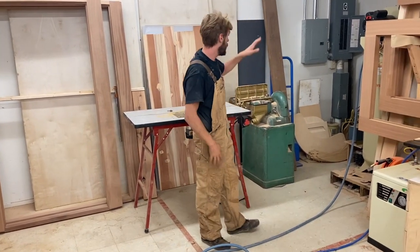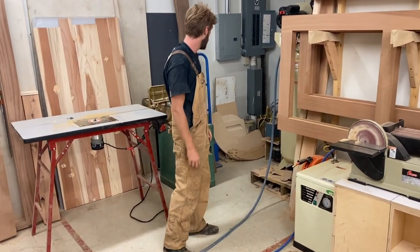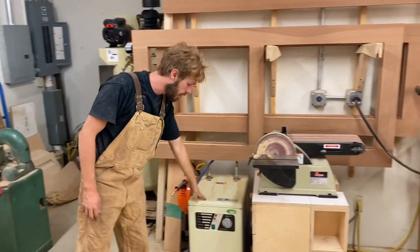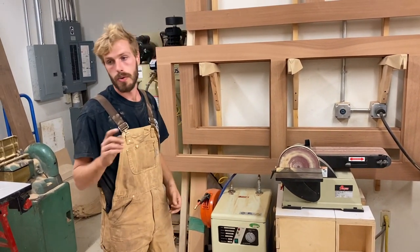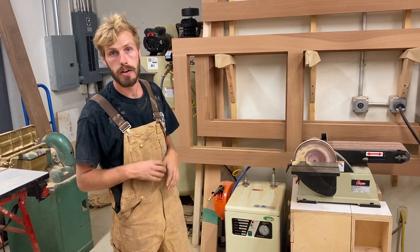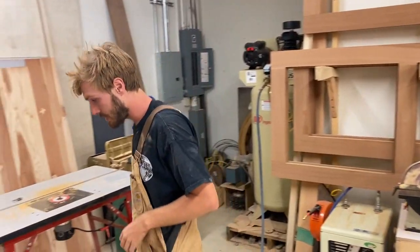Back here I have my Ingersoll 60-gallon air compressor that I have directly piped into this air dryer here. With the CNC, I just want to make sure that all the air going into it to run the tool changer and everything is just bone dry air for the longevity of the machine. So that's always turned on when we're running the CNC.